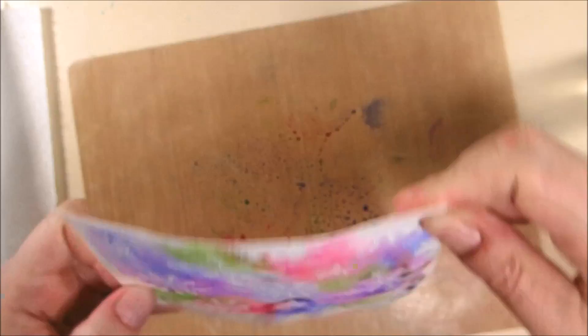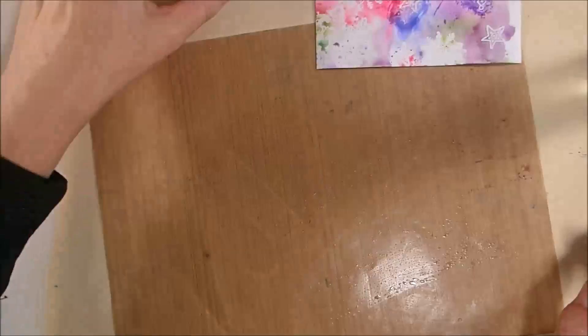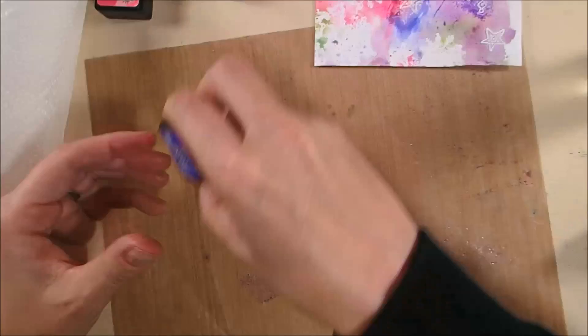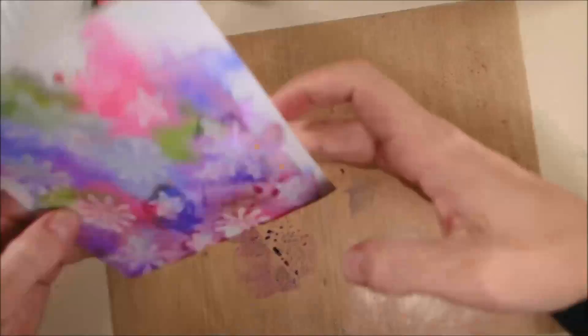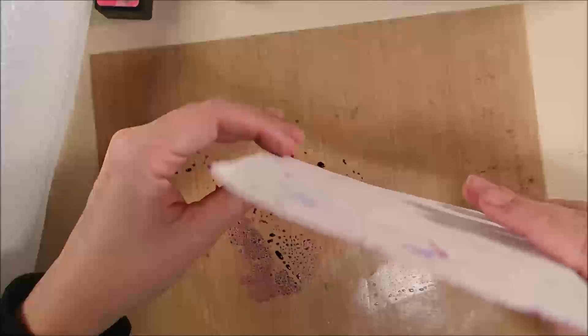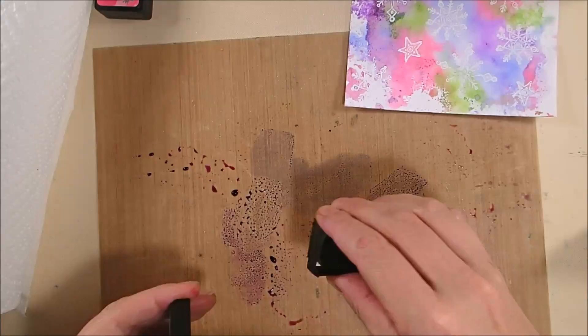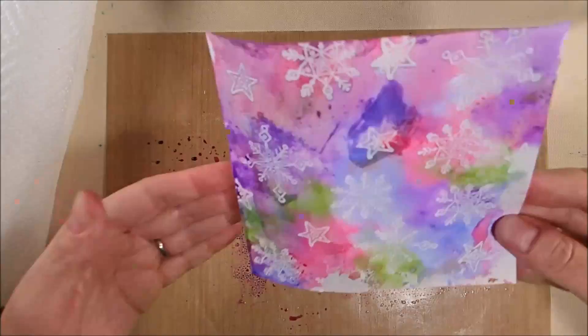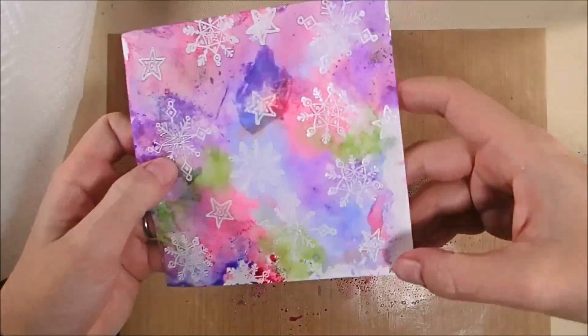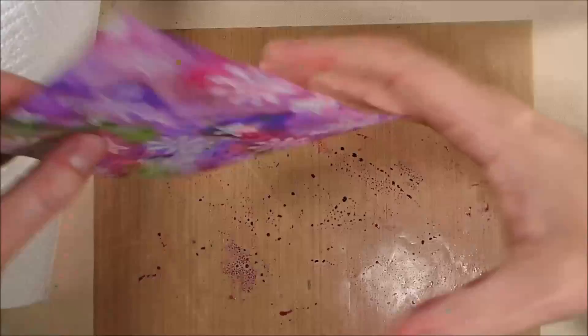I'm smushing it into specific areas of the ink to try to get some darker ink in certain spaces, trying to cover up the edges that didn't really get covered in that initial stamping. I'll just continue this for a little while until I get the color to a level I like and the variation of the different colors around the whole pattern looks good to me.